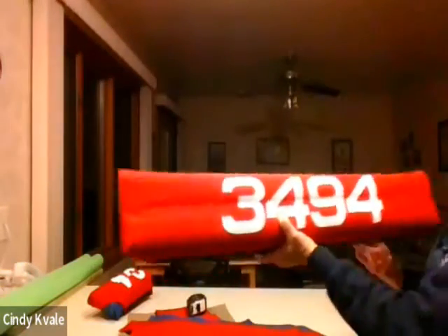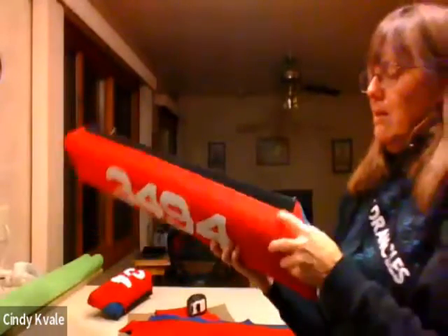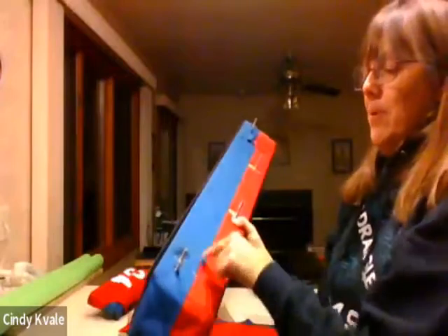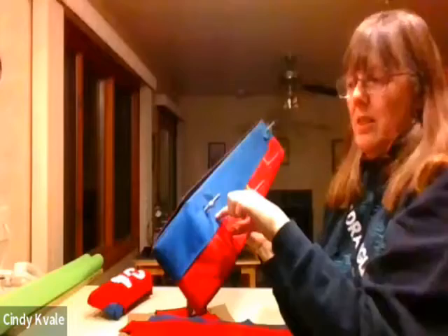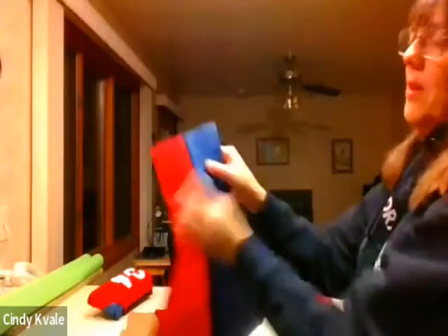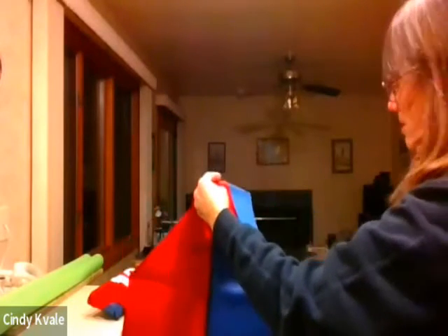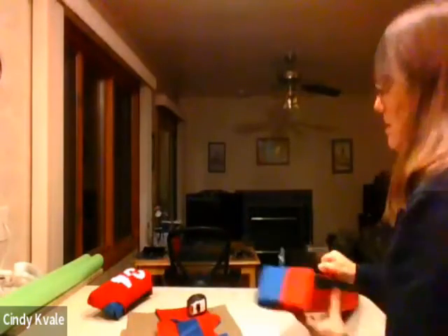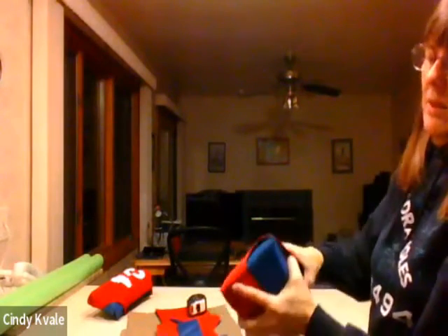That's probably pretty difficult to follow. Any questions so far? The long flap here goes around the end - it wraps around the end. This is where the flap begins, and then it wraps around here, and you just staple it down.